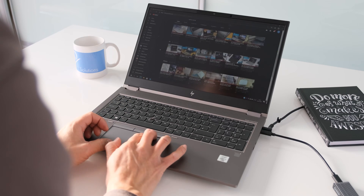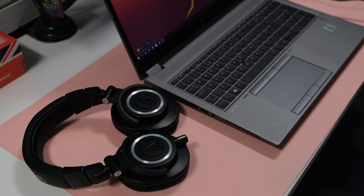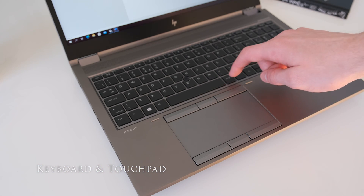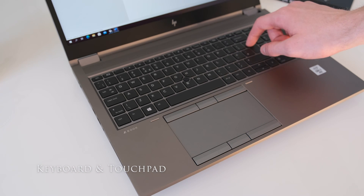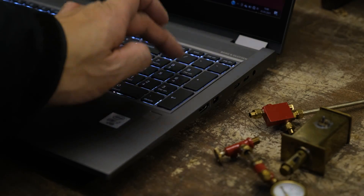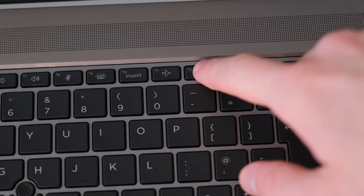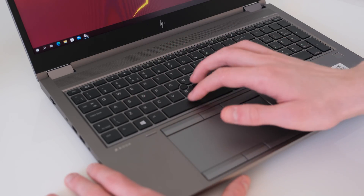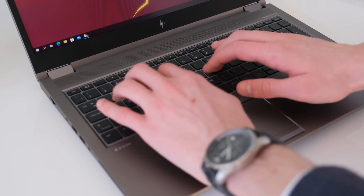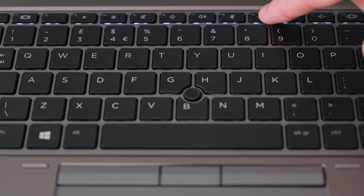Wi-Fi 6 coverage was excellent over two floors and between three office rooms. Bluetooth was excellent too when connected to headphones or a Bluetooth mouse. The HP Premium Quiet keyboard is full size and spill resistant with a drain hole underneath. It's nicely spaced out with a numeric keypad and an HP programmable key to launch shortcuts like a favourite website or application. Typing is a joy with good travel on the chiclet keys. If your day stretches to the evening, the two-level backlit keys will help.